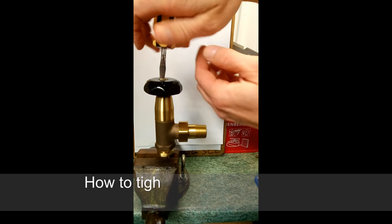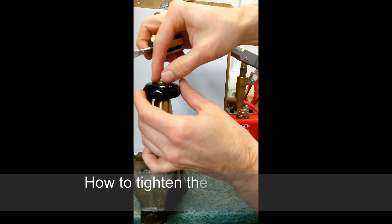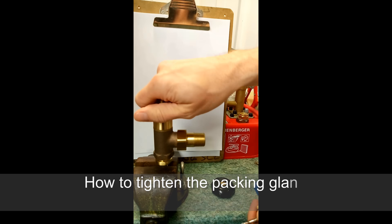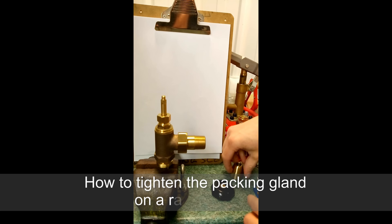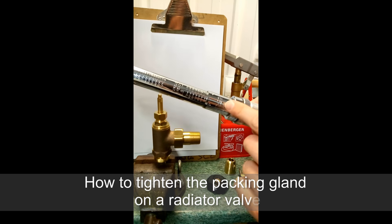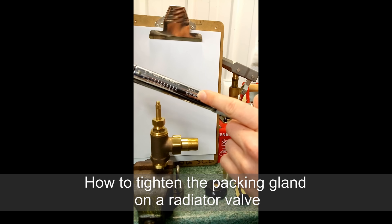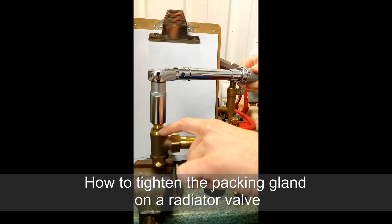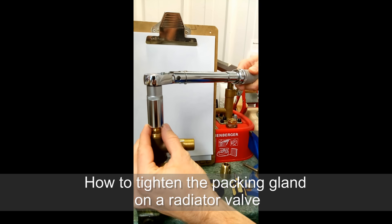First, remove the handle, then remove the top shroud. Taking your torque wrench, which has been set to four and a half foot-pounds, tighten the packing nut on the top. Be careful not to drop onto the nut below, and only tighten the top packing nut.